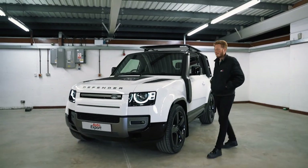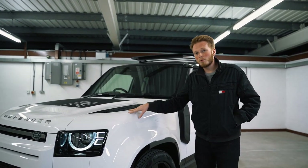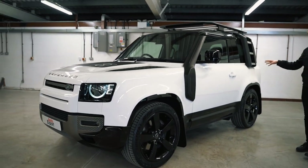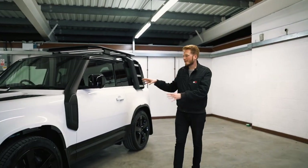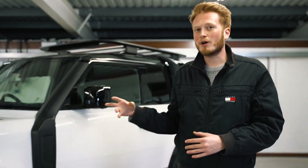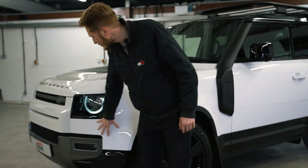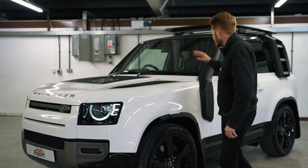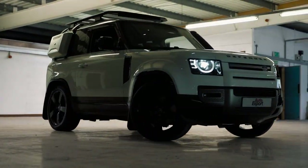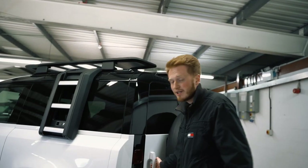10 things we love and hate about the Defender 90. It's the 90 rather than the 110, so straight away there's only two doors rather than four. I actually think this is a much better design and goes with the whole aesthetic of the car a lot better than the four-door. We've still got the same front and back design of the 110, but just having it a little bit shorter brings it all together a lot better.